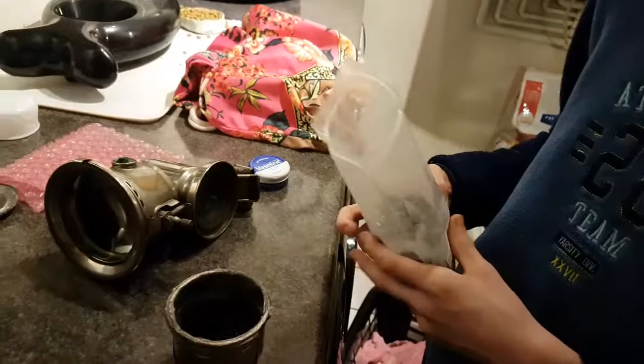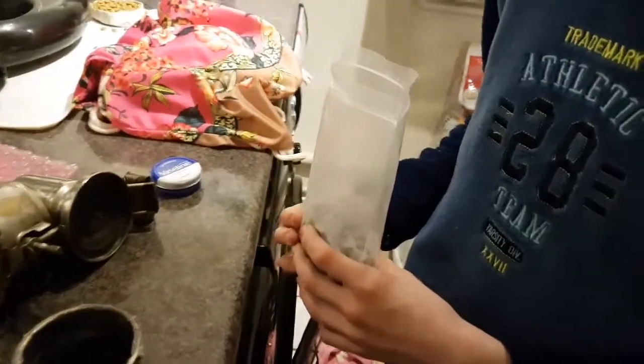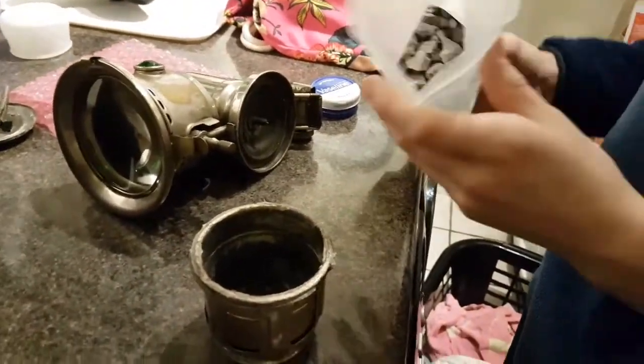It smells horrible. Well, it will smell sort of sulphur, eggy, when it starts making the gas. That's what the gas smells like. So dip a bit of calcium carbide in there.